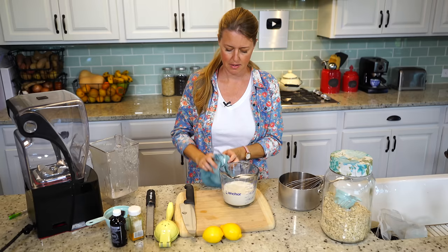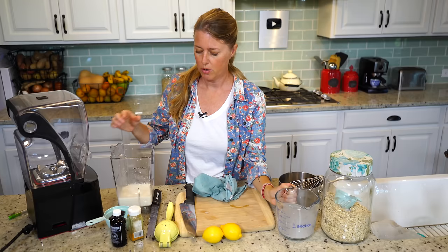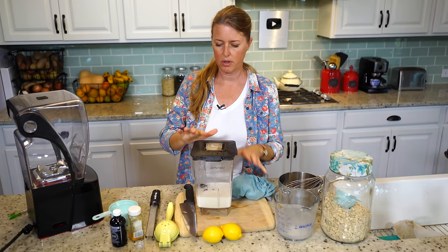I'm just going to do a quick rinse so I can put this back in my blender. Now I'm going to add the dates, because we want to blend the dates into this and then strain it again to catch any big chunks of date. I've got four Medjool dates, which is about half a cup of dates. We're going to blend that again for anywhere from 30 seconds to one minute.